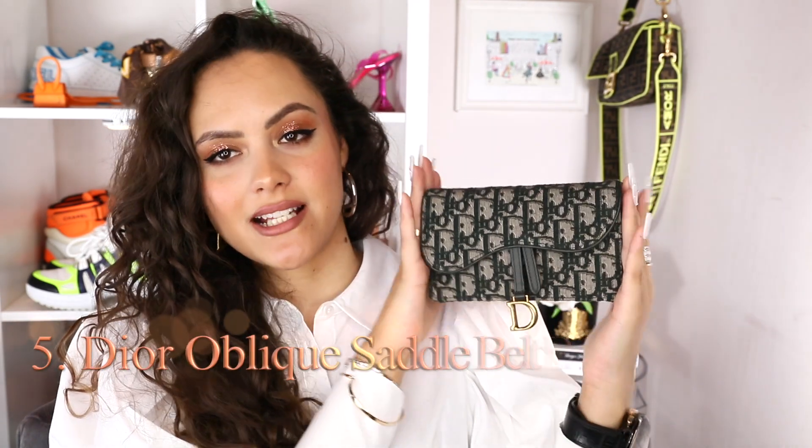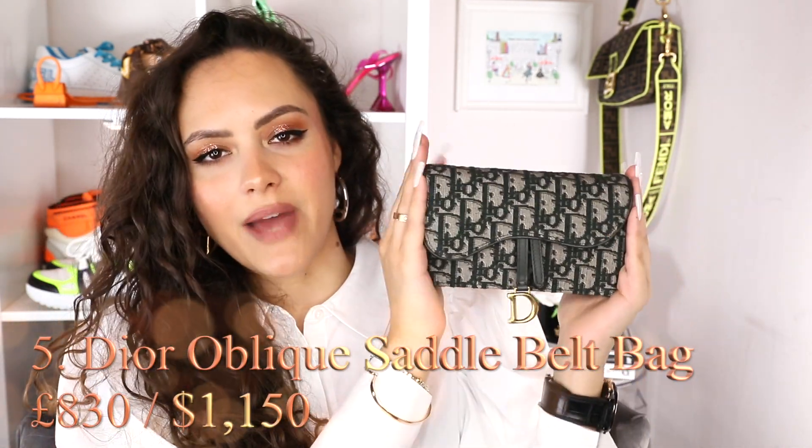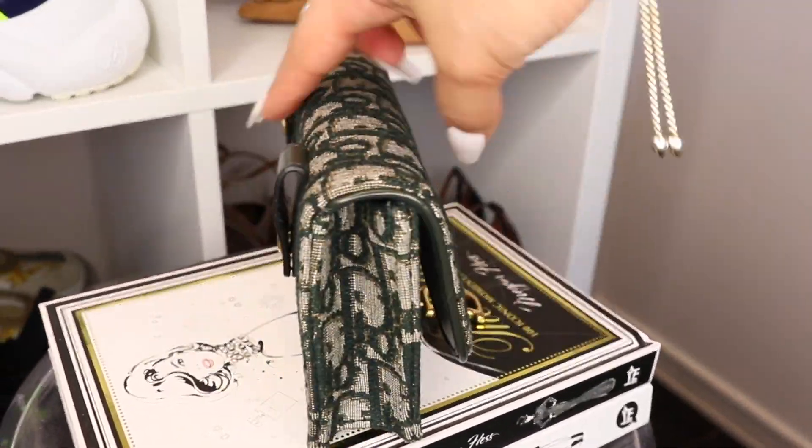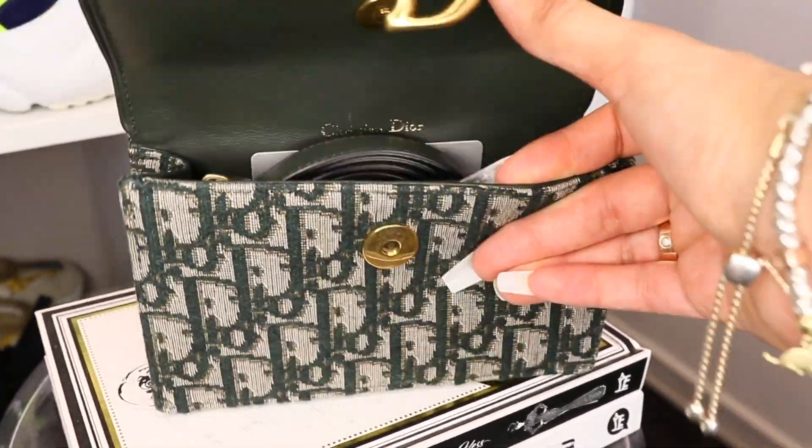The next bag is another Dior. I feel like within its category, it is mini — the Dior oblique saddle belt bag. I talked about her recently so I won't go into too much detail. She comes with her belt for a chest moment, or you can just hold her as a clutch. You can actually fit a phone in this. She's got a zip area for coins and knickknacks, and then she has two little card slots as well. A little bit more practical than the others, but still a tiny cutie patootie just living her best life in the glorious green Dior oblique print.